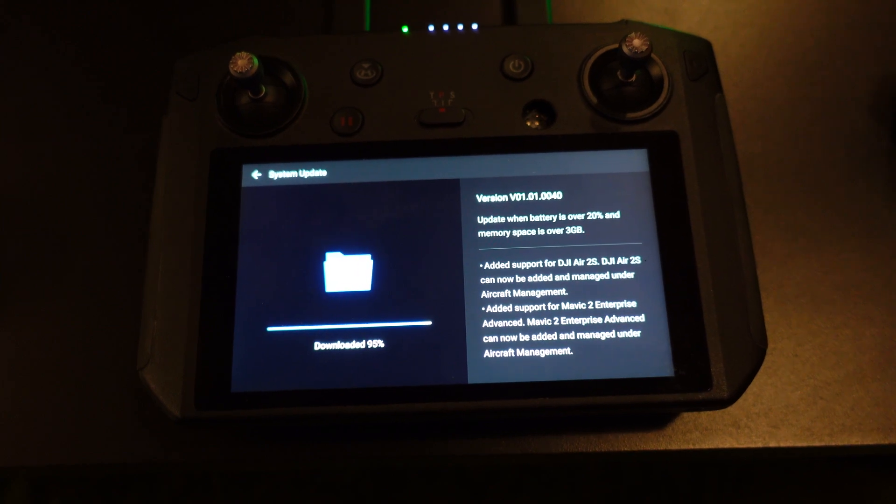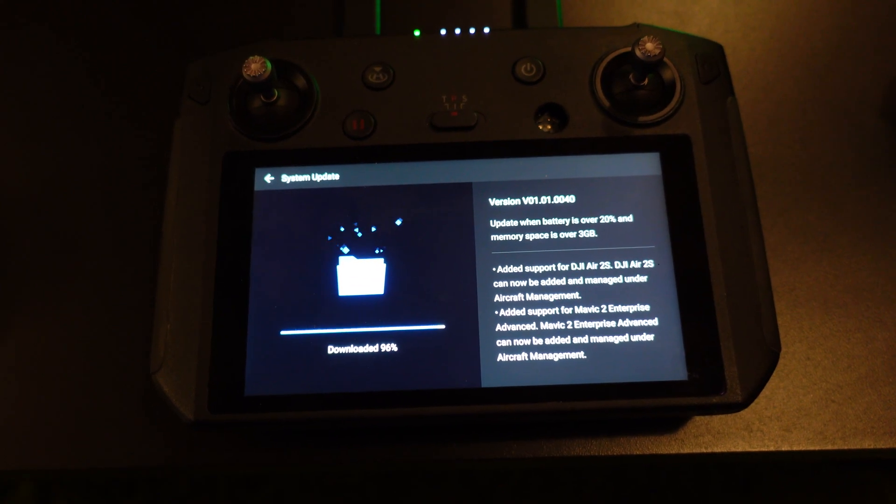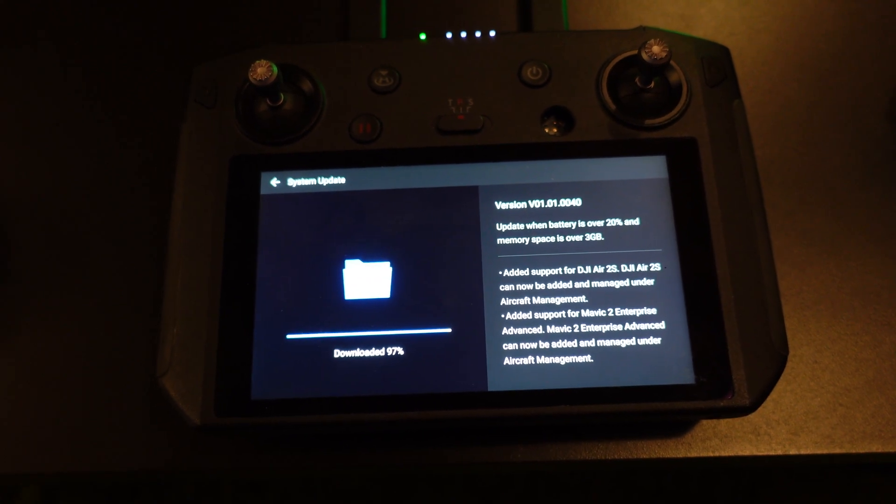DJI Air 2S can now be added and managed under aircraft management. And it says the same thing for the Mavic 2 Enterprise. I know some people have had some issues updating the smart controller via Wi-Fi, and that's partly why I'm up here at my office doing it because we have a better Wi-Fi and faster connection here. I'm going to see if it actually works over Wi-Fi. If not, I'll take it into DJI Assistant, but hopefully I won't.